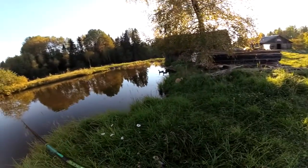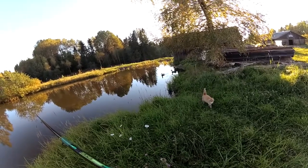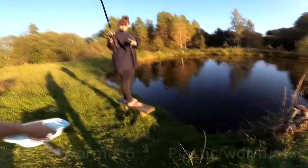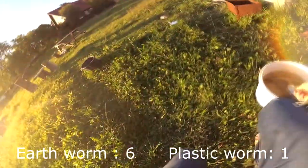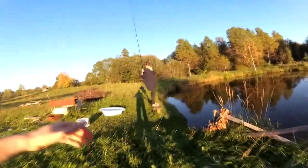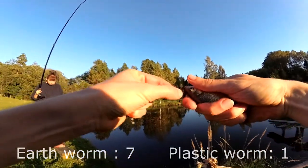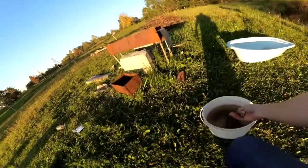The duck just whipped its leg and the kitty thought it was a fish. We got some action on the worm — that's the sixth for the earthworm, I think it's the seventh one for the earthworm. Number seven.